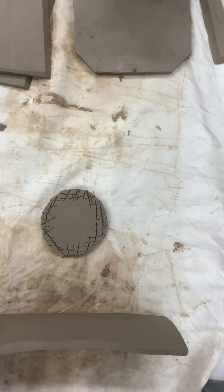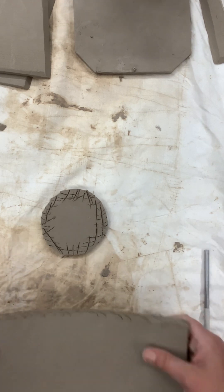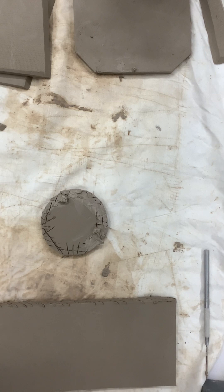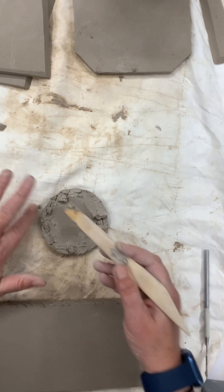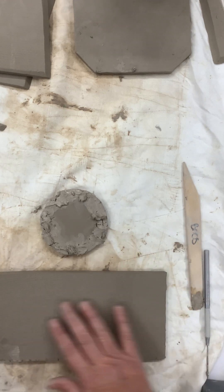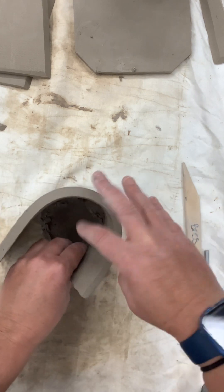I need to slip and score the edge of this as well. When you're doing a cylinder, you want this one a little bit more wet than leather hard because you want to bend it, so you have to be careful — you don't want it to crack on you. I'm going to take some slip and go ahead and put it in that spot. Then I'm going to take this piece — I actually want the side that doesn't have the texture on it, because that was from my pillowcase.